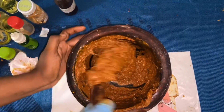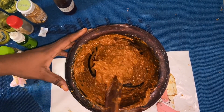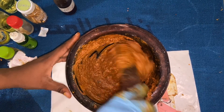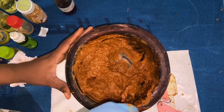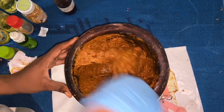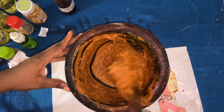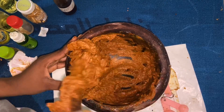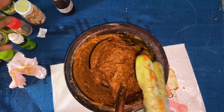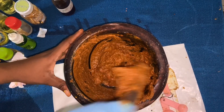If you're Igbo or Yoruba you will know how to turn this so well. I'm Yoruba so I make a lot of amala and eba, which makes this very easy for me. Just turn it like you're turning eba, amala, garri, or tuwo shinkafa — just turn it.